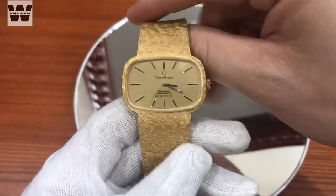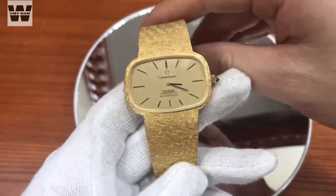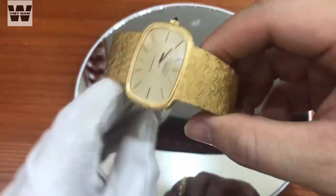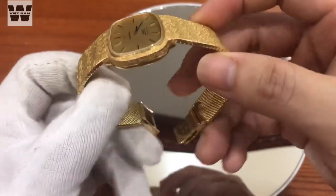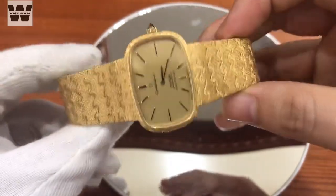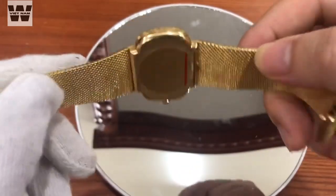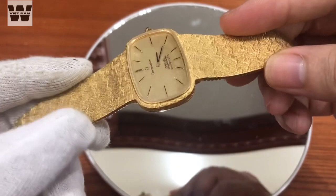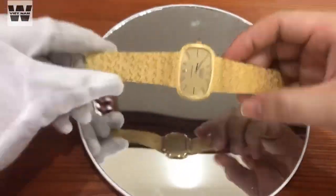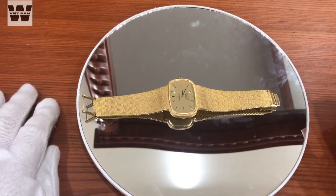Giá tiền của nó thì rơi vào tầm 178-180 triệu. Chiếc đồng hồ này đương nhiên là không rẻ một chút nào. Đối với dòng công ty như mình đã nói ngay từ đầu, đó là một dòng sản phẩm đắt tiền từ ngày xưa. Kèm theo đó đây là một chiếc đồng hồ làm từ vàng đúc toàn thân, vàng đúc nguyên khối, toàn bộ từ khóa cho đến củ đồng hồ. Cho nên giá thành rất là cao, độ mới cũng còn cực kỳ tuyệt vời. Rồi video sẽ chấm dứt ở đây. Hẹn gặp lại các bạn ở những video clip lần sau. Các bạn nhớ đăng ký kênh để theo dõi những video clip mới nhất nhé.